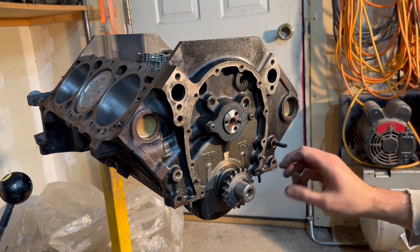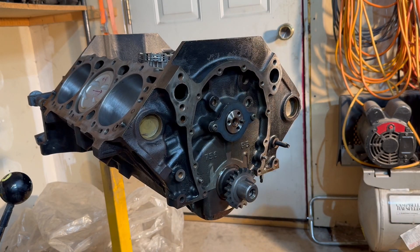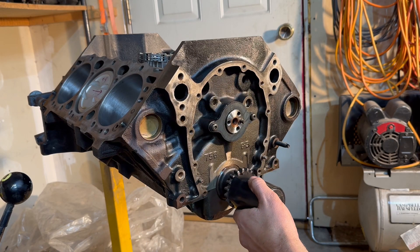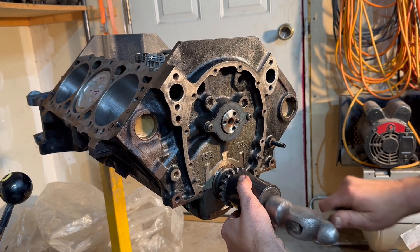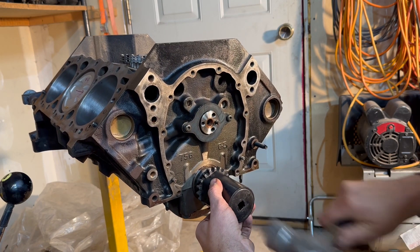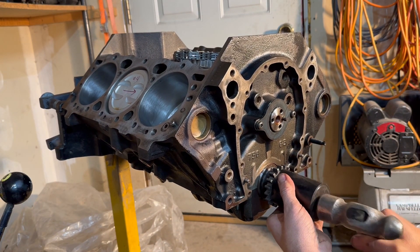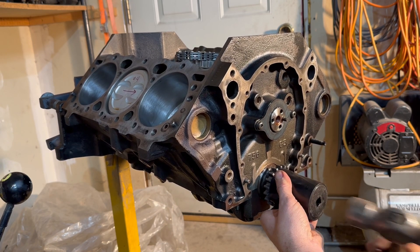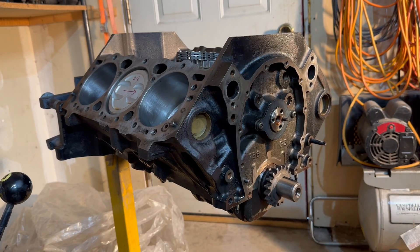It's pretty important that we get that on there the right direction, otherwise we're in the dark on where the timing is. Now, some of you guys are probably wondering how I'm going to get that on there without beating on it. Pay attention and I'll show you my little trick. I'm going to take this socket that's for doing a hub on a four-wheel drive, line it up on there, and then whack it with a big hammer. And that's how I'm going to do that. My engine stand's rolling away — there we go. All right, that's seated.